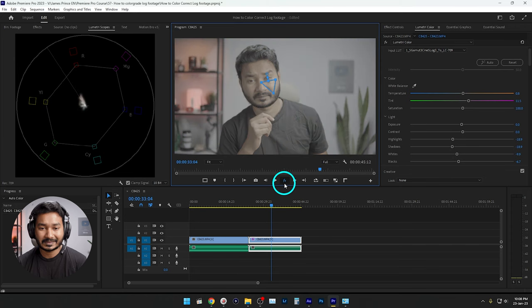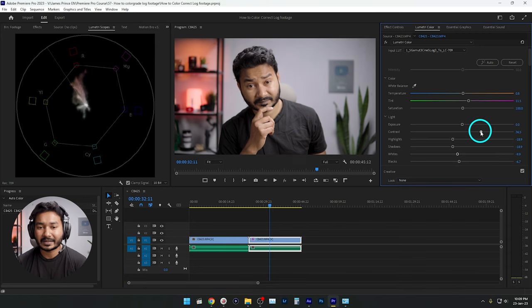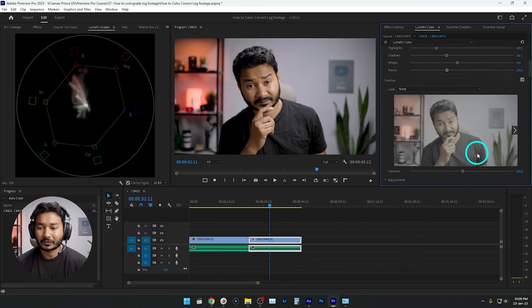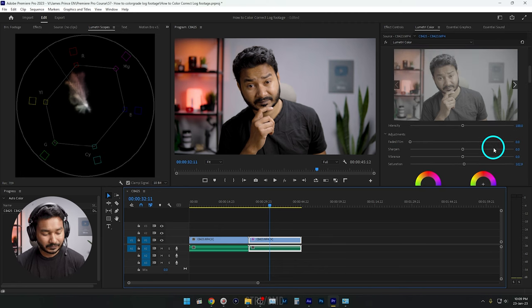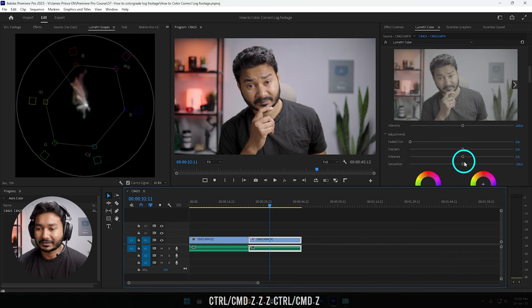Here is the before and here is the after. This is the video recorded using the standard picture profile, and this is the video recorded using S-Log 3 — it looks much better to me. Let me know in the comments which one you like most. If you want that standard-profile look, you can increase the contrast a lot, decrease the highlights, decrease the shadows, decrease the blacks, and increase the color saturation to get a similar look. But we'll use our properly corrected video, which looks great.